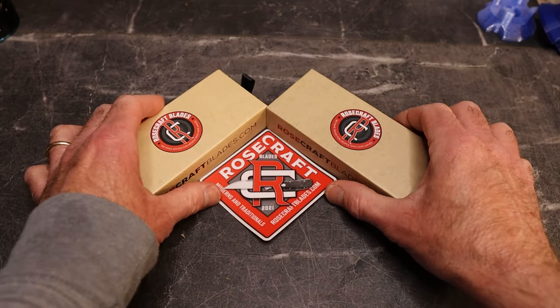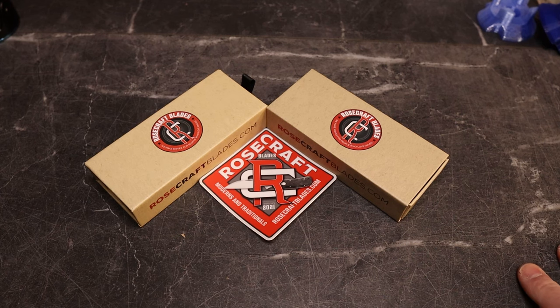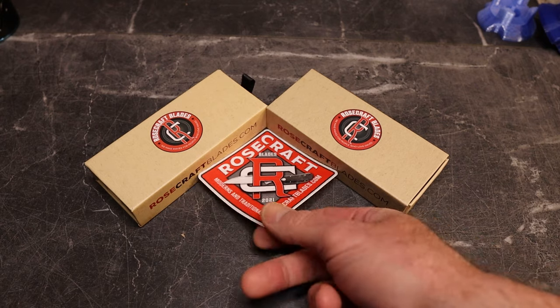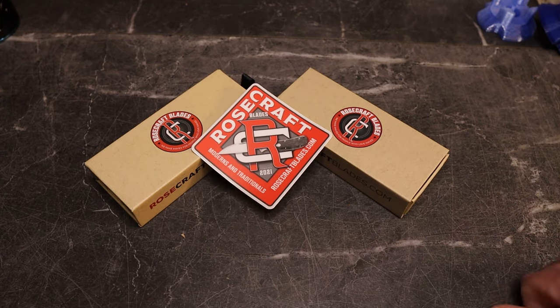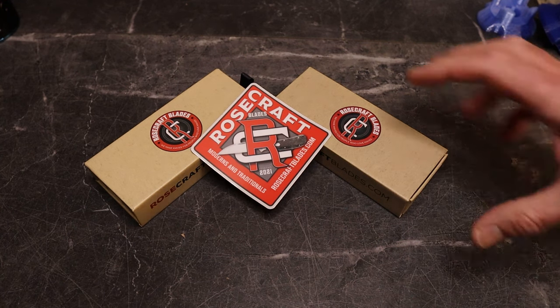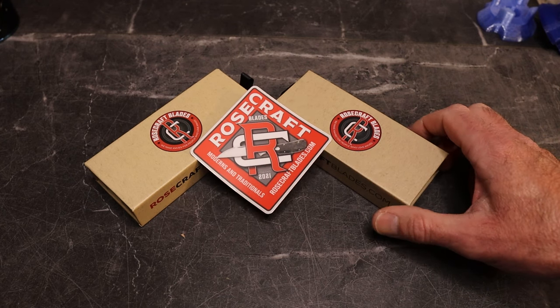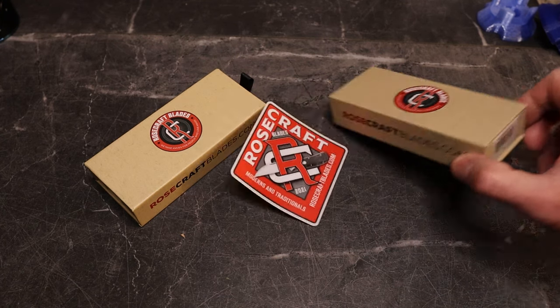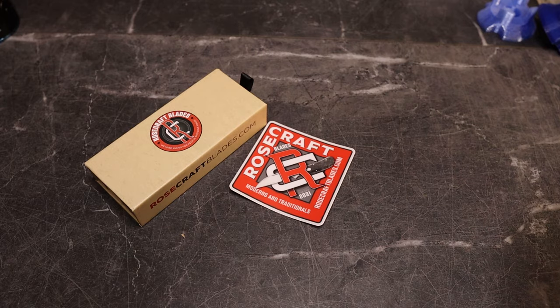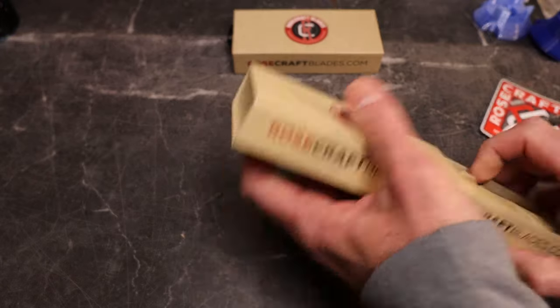We've got two knives to show you. One is one that Lefty sent me — we've already seen it but we're going to look at it and compare. The second one is a brand new knife. Thanks to Andy over there — they're doing cool stuff, especially the traditionals. I'm really loving my Savage Creek Gunstock that I purchased.